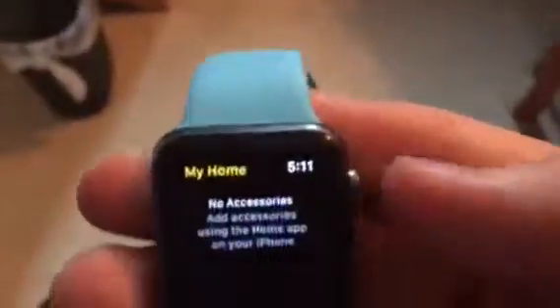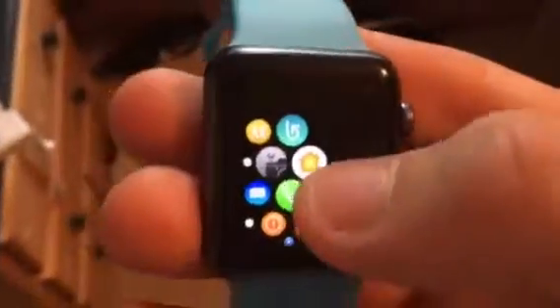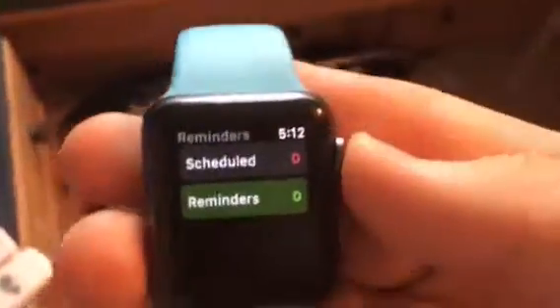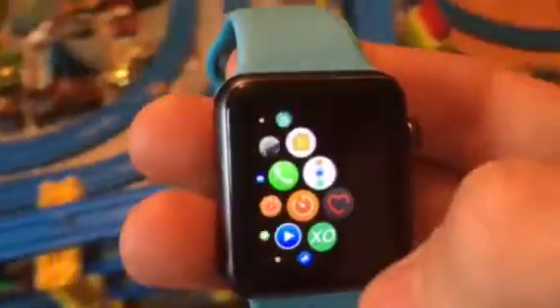And there's a new Home app. Since my iPhone 6 is already on iOS 10, I have the new Home app on here. And now there's a new Reminders app for the Apple Watch. There's also a new Heart Rate app — no more Glances anymore. And Find My Friends, and a new watch face.